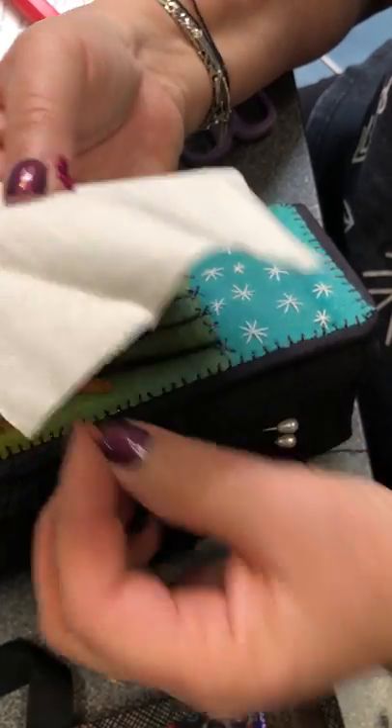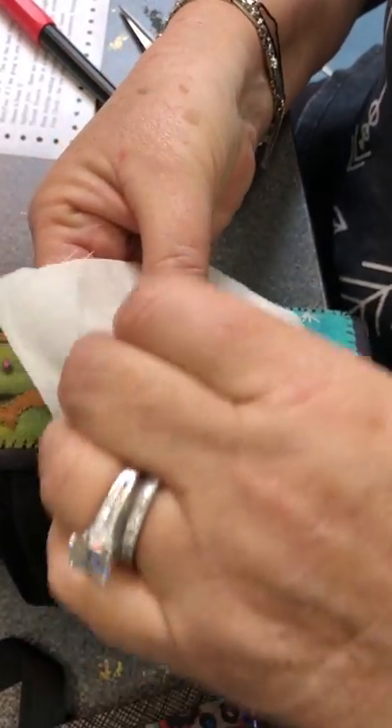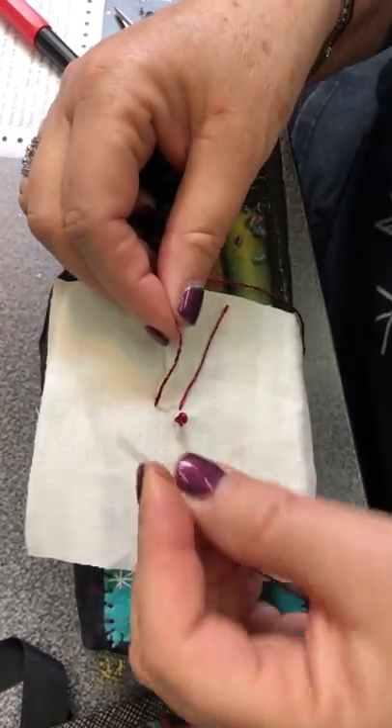So here's your French knot. You put a knot in your thread and you come up from underneath your fabric, set your fabric down, and take your needle.